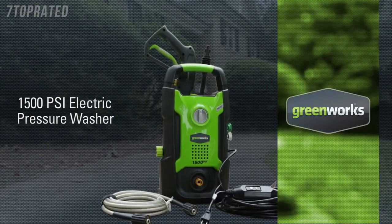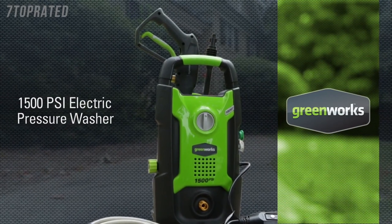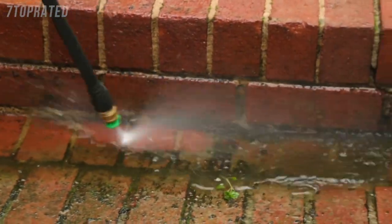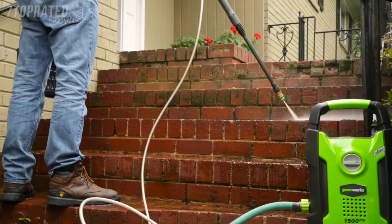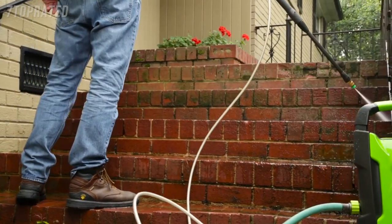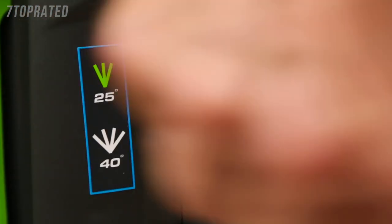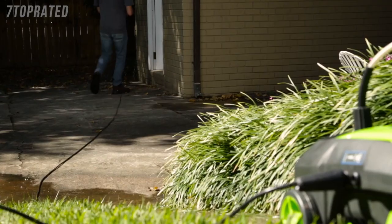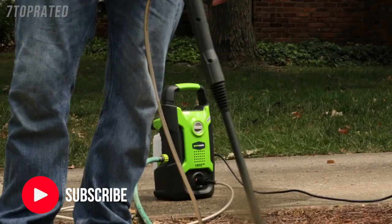Introducing the 13 amp, 1500 PSI electric pressure washer from Greenworks Tools. With the 13 amp universal motor, harness the cleaning power of water at 1,500 pounds per square inch and at a flow rate of 1.2 gallons per minute. With the quick connect nozzles, easily and conveniently switch between the 25 and 40 degree tips in no time.